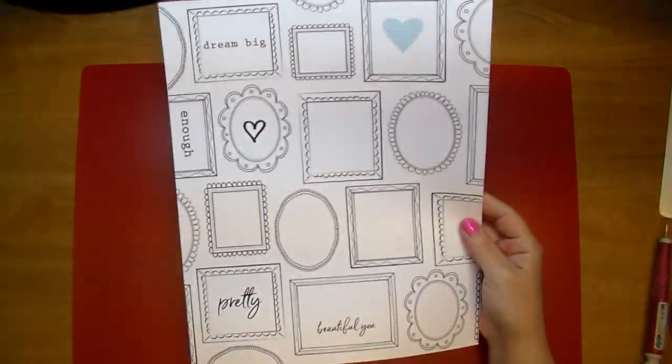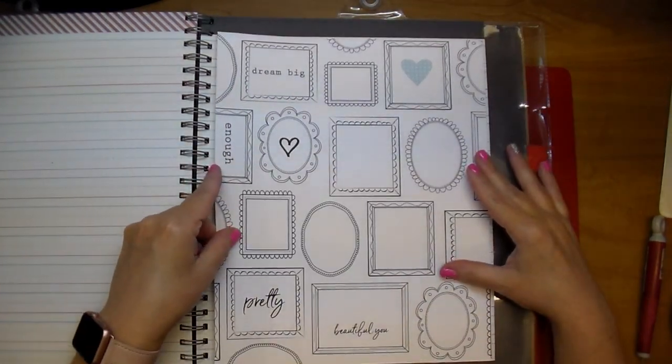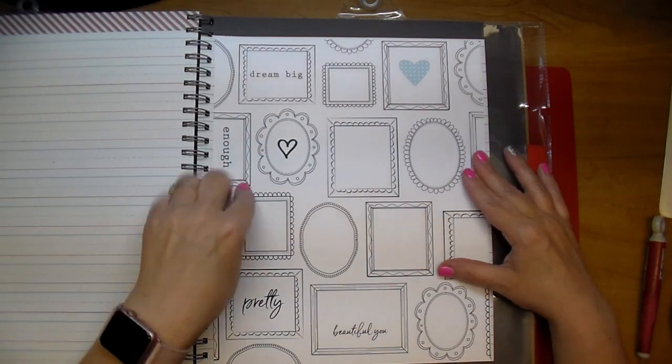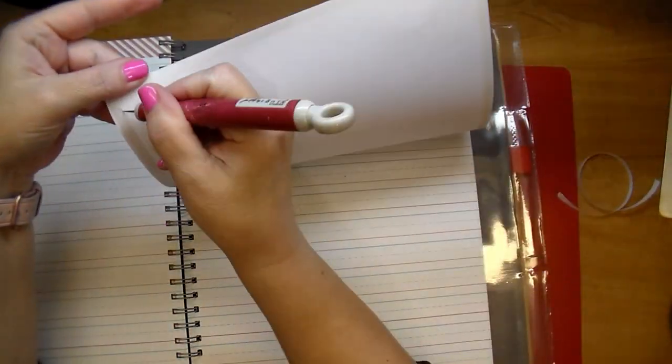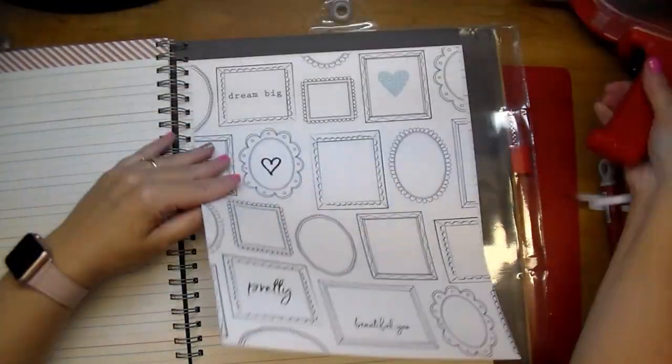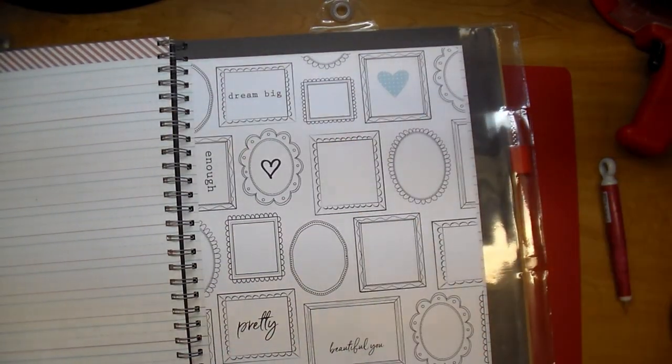I went ahead and added my double-sided tape. I like to remove the tape from just the top so I can move the paper around and get it exactly centered where I'd like. Then I press down the top part which adheres it down, and then I use my Tim Holtz paper piercer to remove the rest of the backing. I also like to add a little tape to the center of it as well. I really like to make sure it's adhered down well.